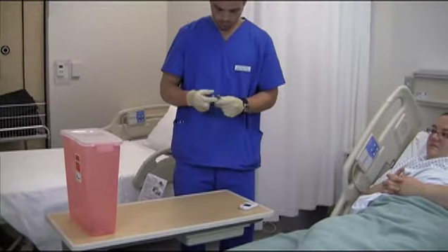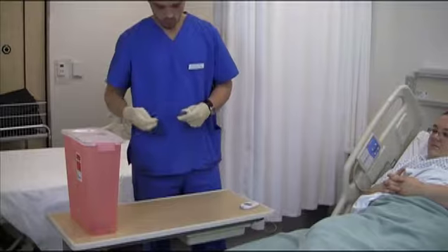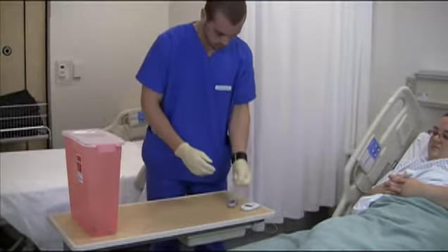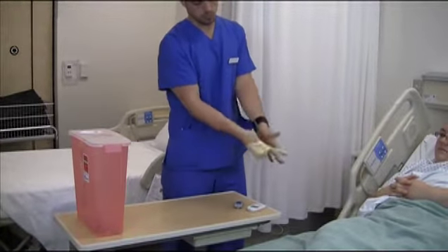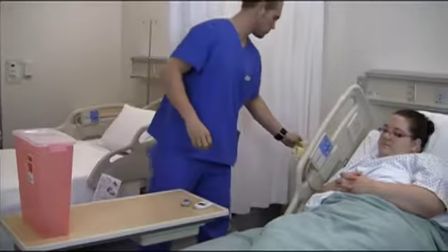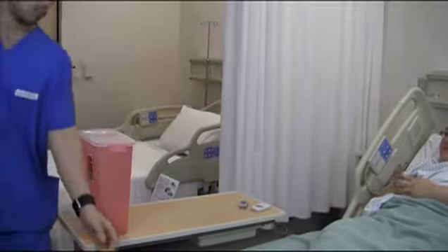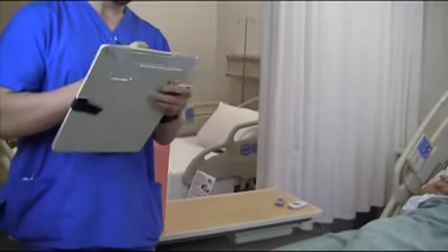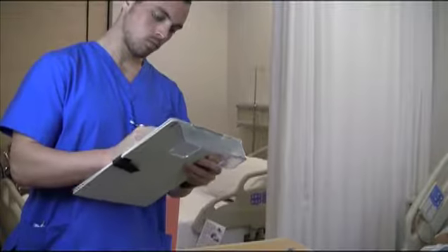Dispose of the lancet properly. Record results according to facility policy. Report results to the licensed nurse.